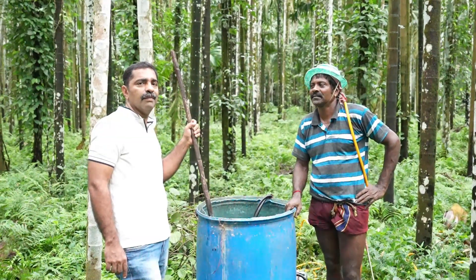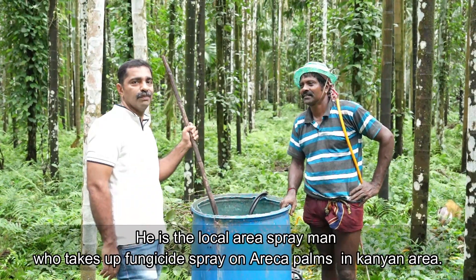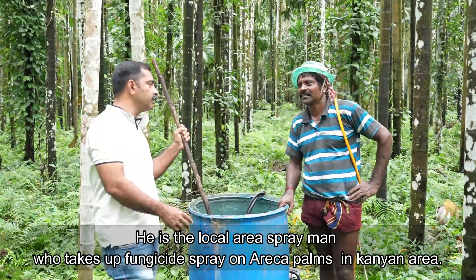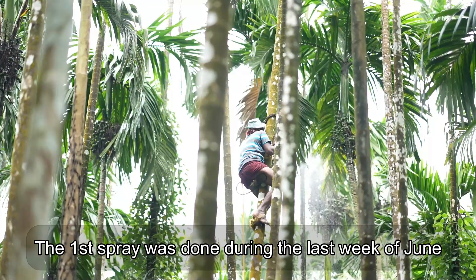Hello viewers. I am here. This is Mr. Lokesh. What are the advantages of this product? How did you spray this? This was done in June.